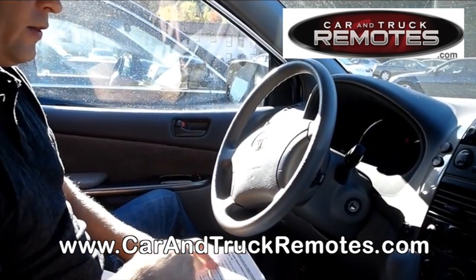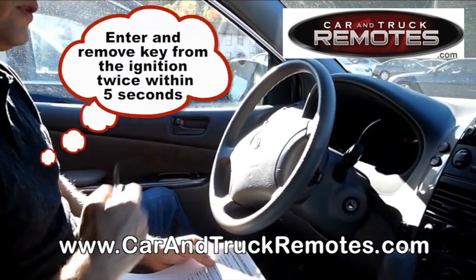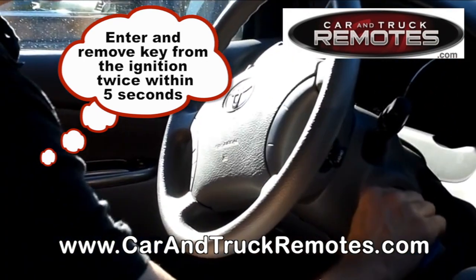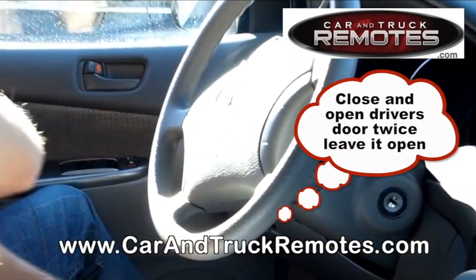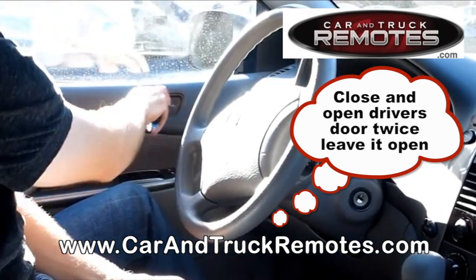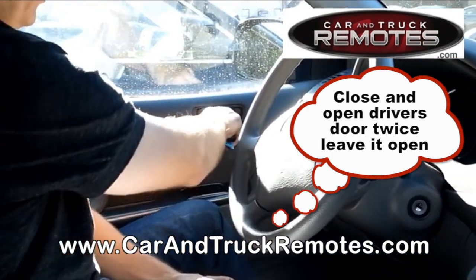Key is out. Then you put the key in and remove the key from the ignition twice within 5 seconds — one, two. Then you have to close and open the door twice — one, two.